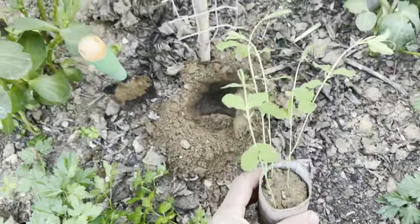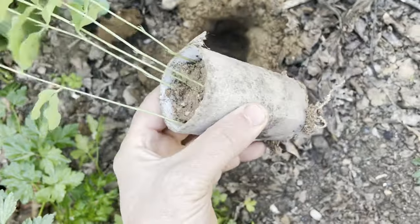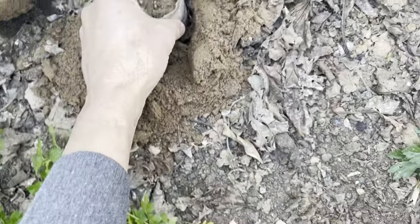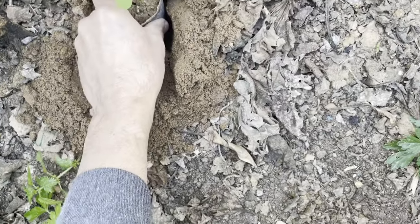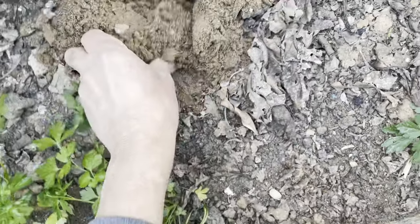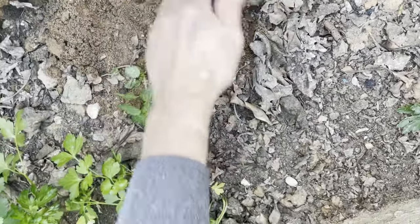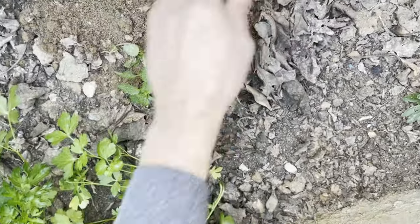After digging a hole in the garden soil that is deep enough to accommodate the entire toilet paper roll and seedlings, carefully place the toilet paper roll and seedlings in the hole, making sure the top of the roll is level with the soil surface. Gently backfill the hole with soil around the seedlings, pressing gently around the base of the toilet paper roll to secure it in place.